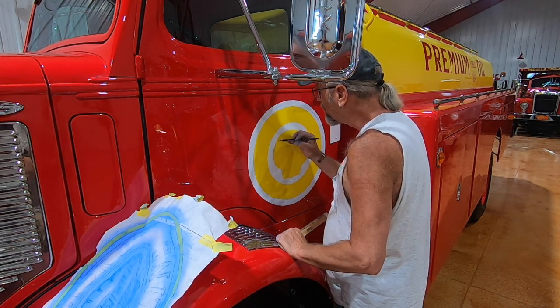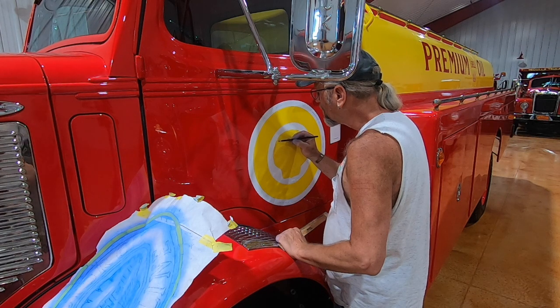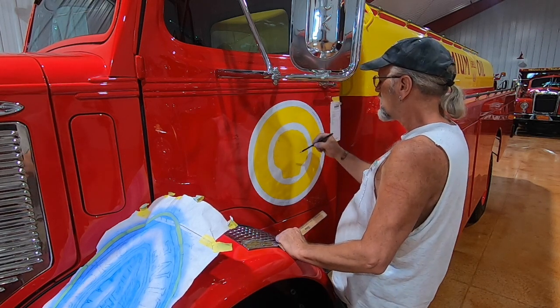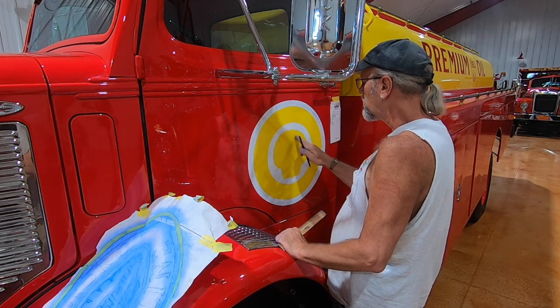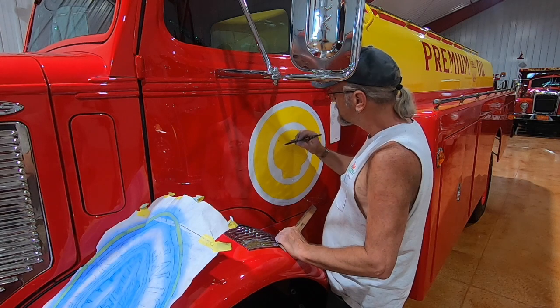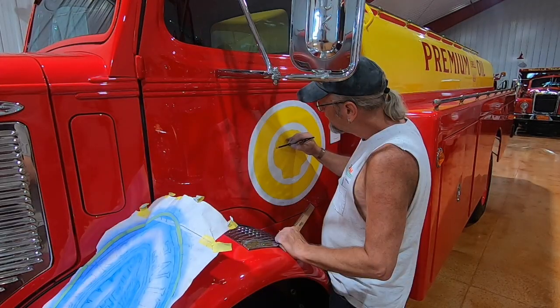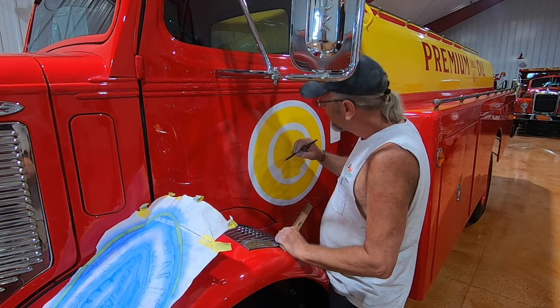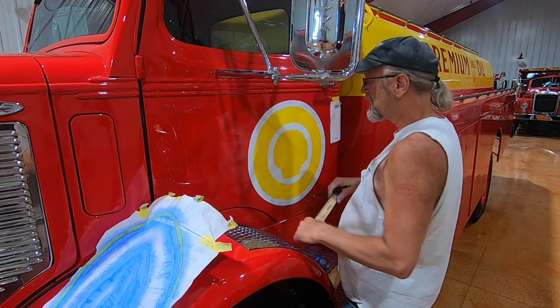This is a really old-fashioned Shell logo because the newer ones have little veins in each one of the lines that form a shell, so I'm guessing this particular logo is from the 50s or 60s. The subject matter today is an old oil tank truck — a Mack truck. What year is this Mack truck? 1949.